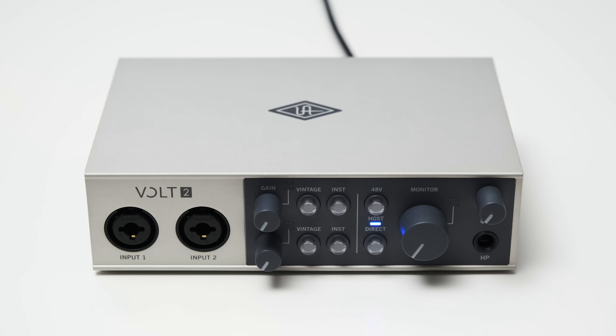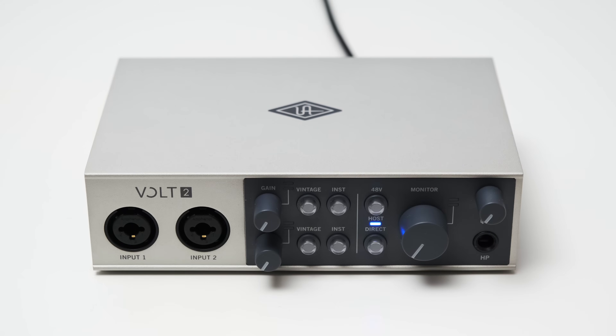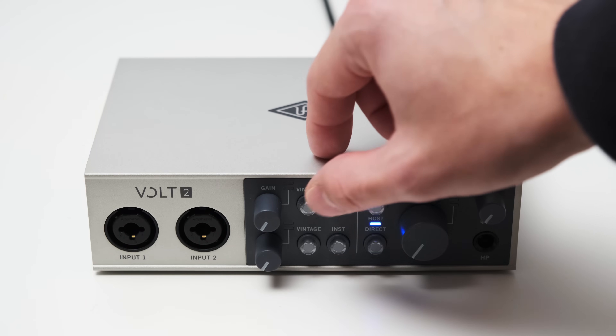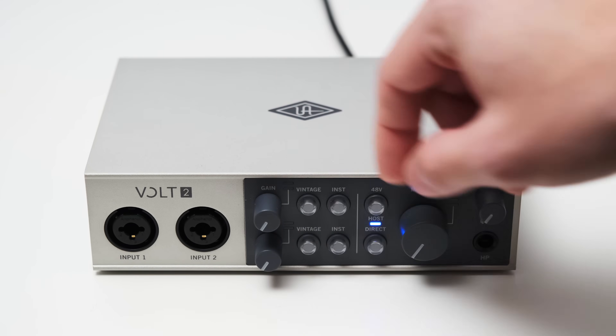For each channel, you can also find two buttons: one to toggle on and off vintage mode, and one to change the TRS input between a line level and instrument input. The vintage mode effect is applied to the instrument, line level, and microphone input, so you can use this effect on all inputs.